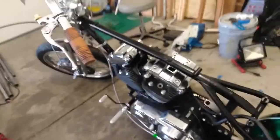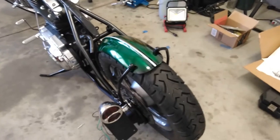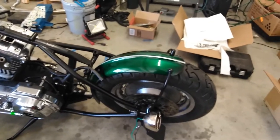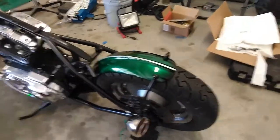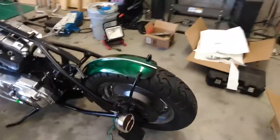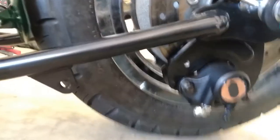The rear fender mounting came out beautiful. I'm really liking the decision to go with the green paint. It probably looks pretty good here in the video, but if you saw this in person and really looked at it, it's not a great paint job — but it's close to a good paint job. It's definitely a ten-foot paint job. Looks nice though, I'm happy.